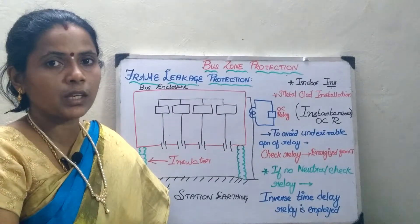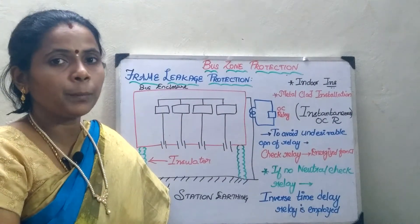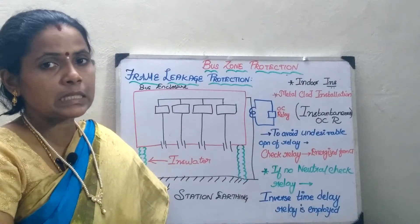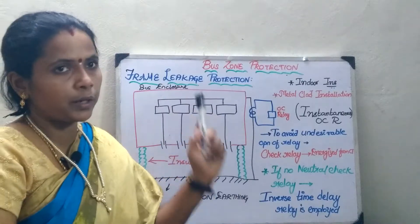In the previous session we have seen about high impedance bus bar protection. In today's session we will be seeing about the frame leakage protection.